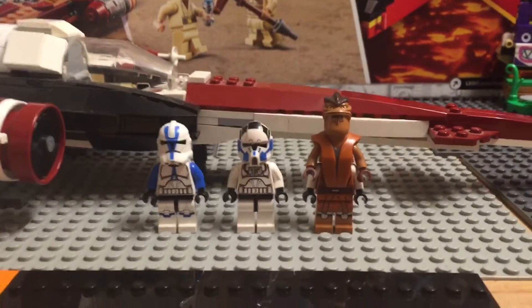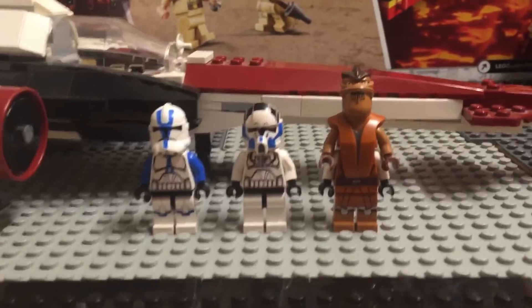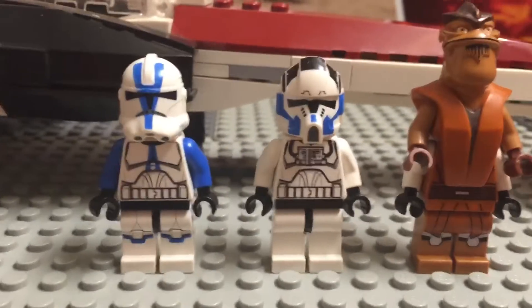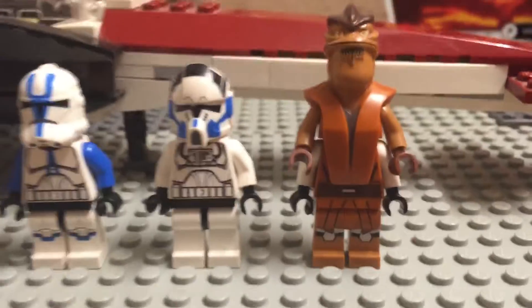Today's review is this set of Hatchets that came out. It is set 75005, it's the Z-95 Headhunter. It came with the Clone Wars 501st First Trooper, and it came with Clone 5, or the Pilot, and it came with General Pong Krell — the one that people don't like because he used the clones.